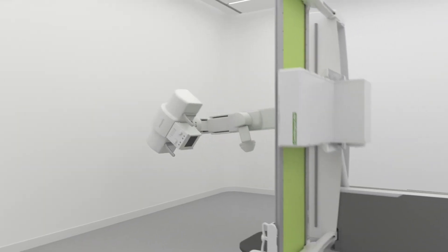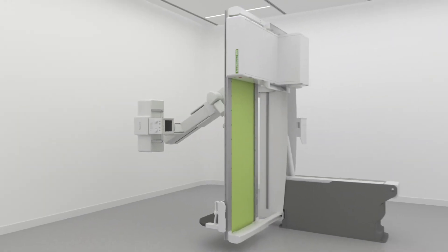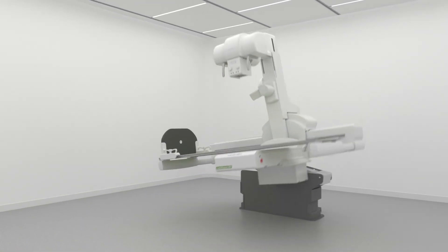All of this can be accomplished without the need of a wall stand or overhead x-ray tube, making it a truly flexible system design.